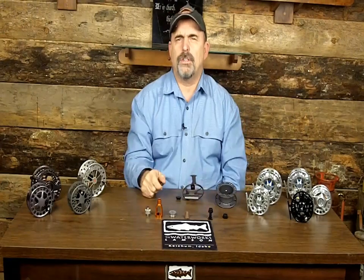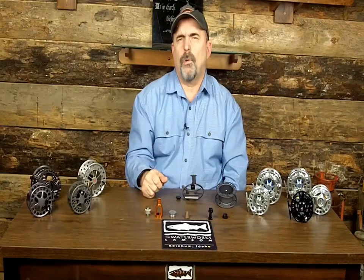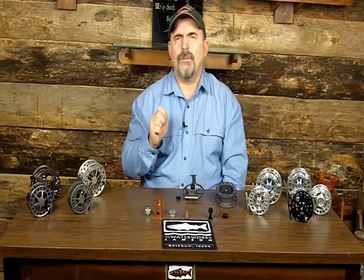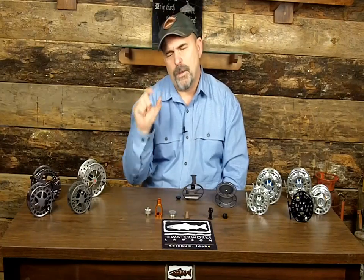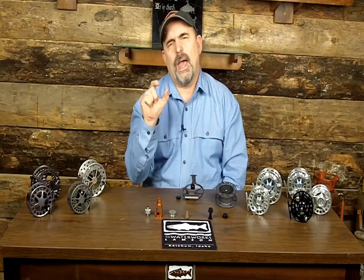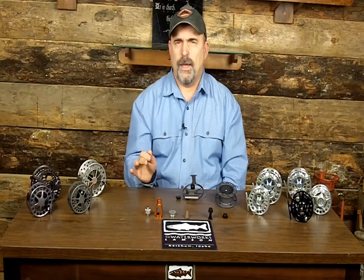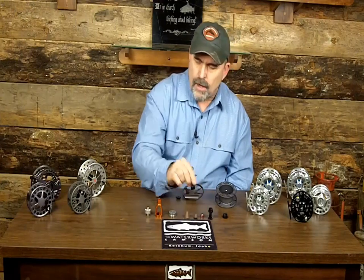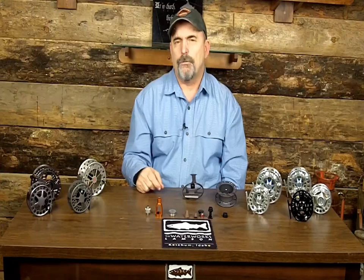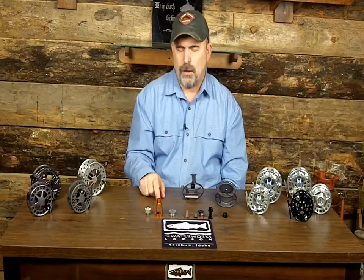You won't have any quirking as the fish takes off, which is really important to your tippets. When a fish takes off and your drag's not working right, you're going to get a pulsating action on your tippet, and it'll lead to failure. So we've got another drag assembly here from the same line of reels — from the Vanquish, the saltwater version.